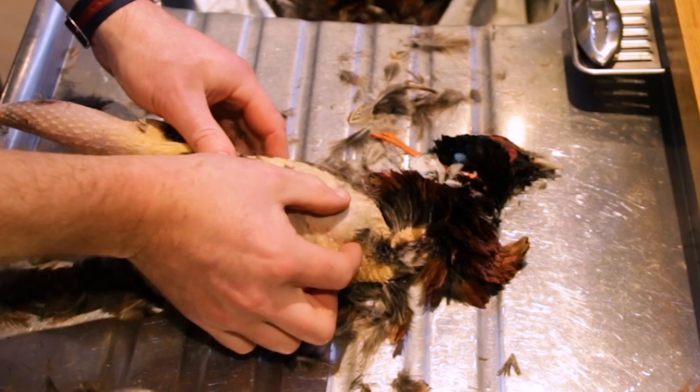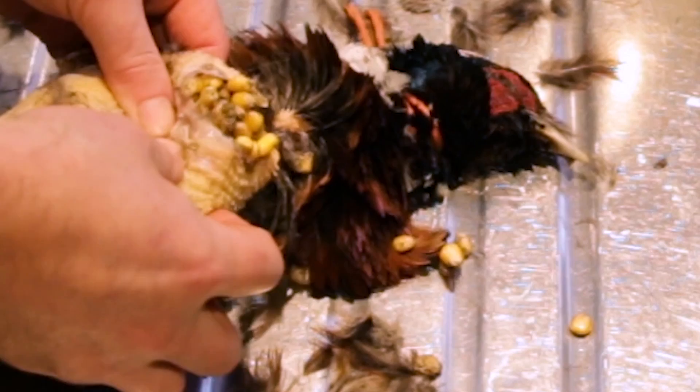Once you've plucked the bird to a reasonable level, we're going to start taking out the insides. At the front of the bird, just between the breasts, is where the crop is — everything they've been eating is stored there. Make a little incision and scoop out all of that crop and discard it. When it comes to taking the head off, a couple of centimetres above the top of the body, put a knife through or use a strong pair of kitchen scissors — one of the most useful things you can have in the kitchen.